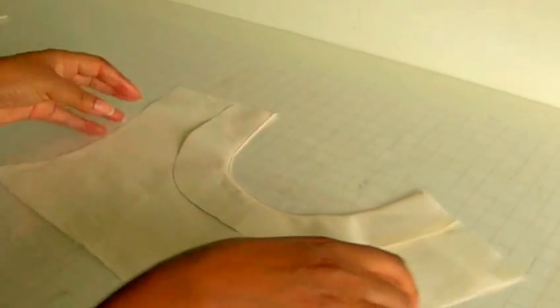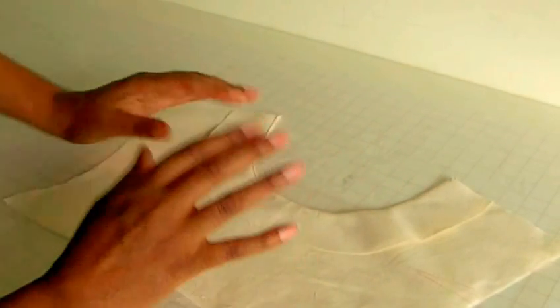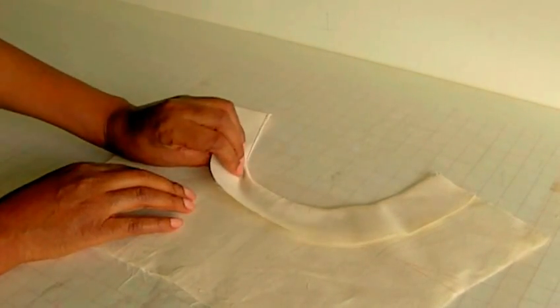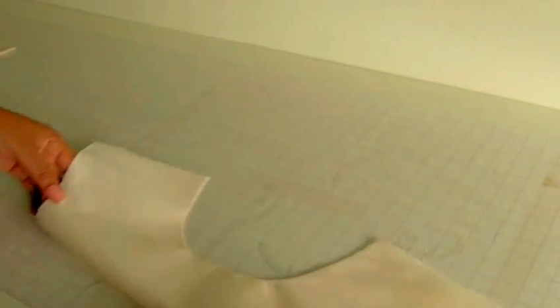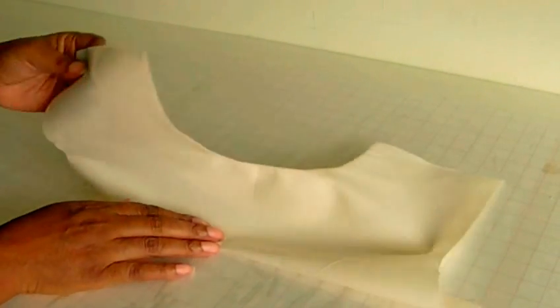Now I've pressed the neckline of the facing. As you can see — I'm going to turn it over. Now you can see the understitching, and it has actually stabilised the neckline and that's what you're looking for. So now there should be no movement of the facing trying to come to the front. So that's what you need to do in order to get a nice crisp, neat looking neckline when you understitch your facing.